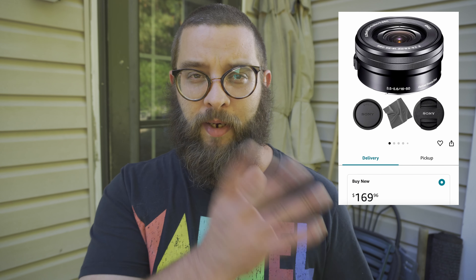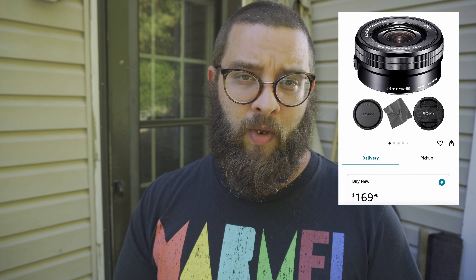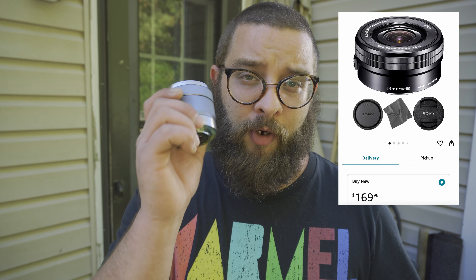If you buy the kit lens with the ZV-E10, the lens costs you about $100. If you buy the lens separately, it comes out to around $120 something. But this one you can get for under $80 almost all of the time. Right now you're looking at video coming from the kit lens. Let's throw this lens on and you can see the image is just as good, maybe a little better. And for half the price, you should definitely pick this up instead of the kit lens.